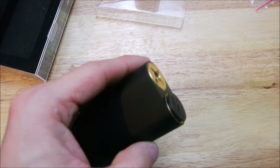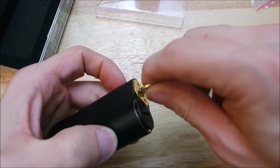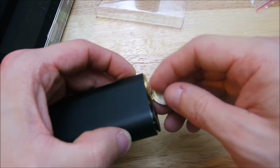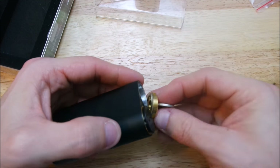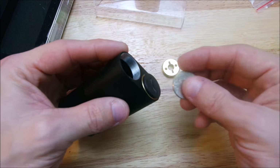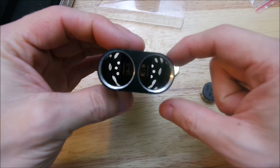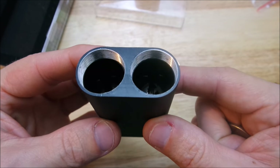Let me see if I can find a coin — good thing I got chains laying around everywhere. The threading is not bad but it's not great either. It's not the best threading I've ever had and it's not the worst. Basically, there you go — really not much to report on this one.